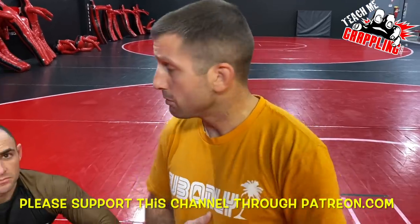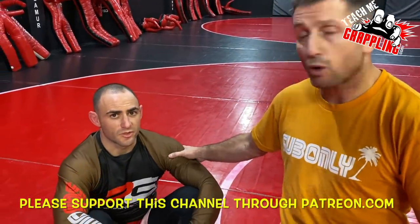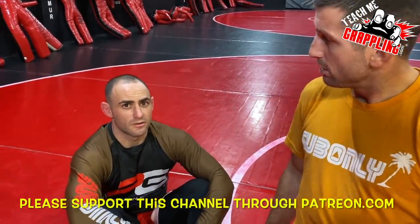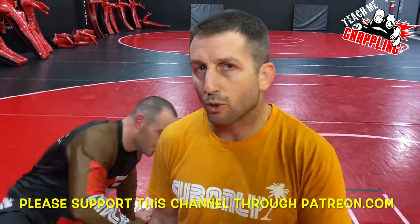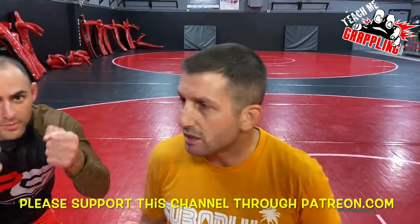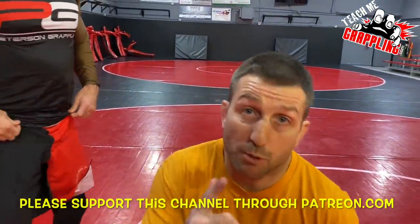Vlad's the man. Thank you, Vlad. All right guys, knee bar Mike, we're out. I'm going to do this to Brian Meyer — we're going to hit it on Brian Meyer. His elbow's done. All right, you guys take it easy. Teach me grappling — we'll see you guys next time with more great stuff.